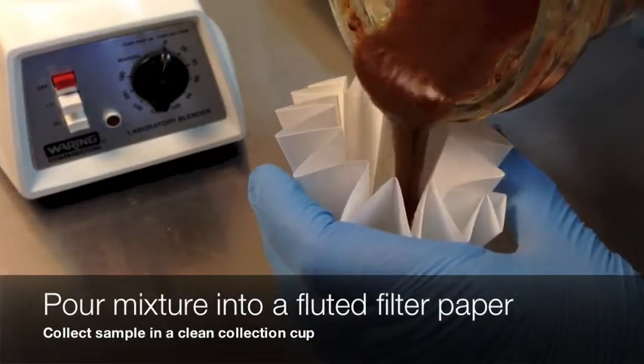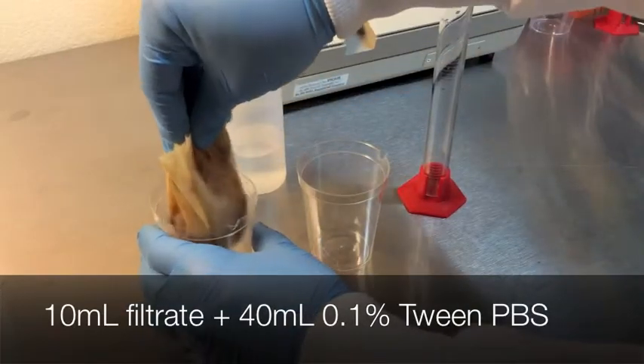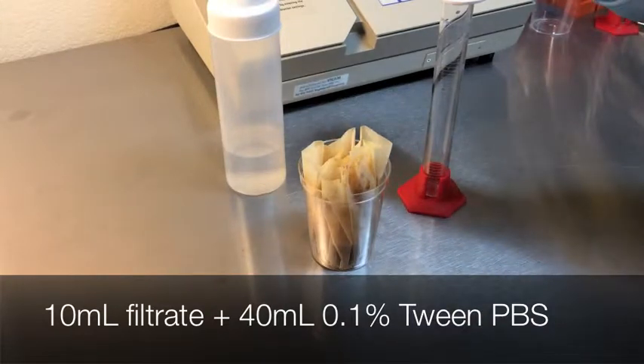Pour the mixture into a fluted filter paper and collect the filtrate in a clean collection cup. Combine 10 milliliters of the filtrate with 40 milliliters of the tween solution. Mix well by passing back and forth into a new clean cup three times.